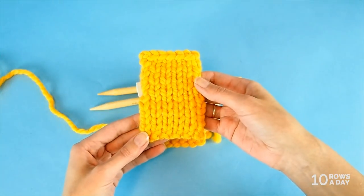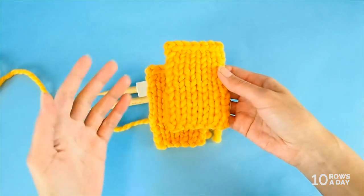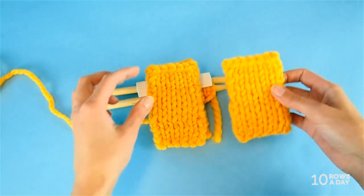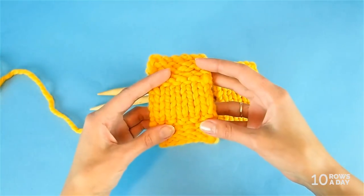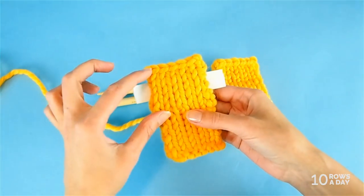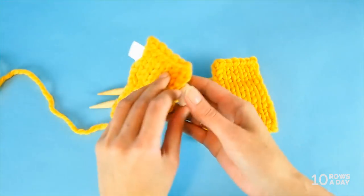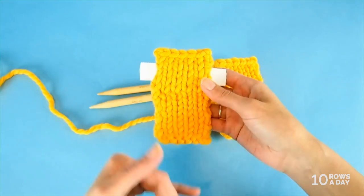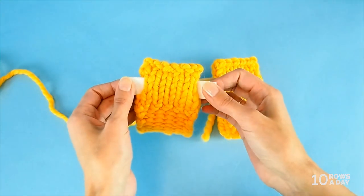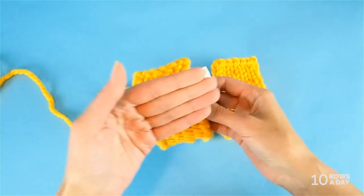Depending on the way we plan to use hollow ribbing in a project, we can make it right after we cast on stitches — for example, if we are making a cuff, as would be the case right here. Or we can insert it inside the project, for example like I did in this swatch, or we can add it right before we bind off stitches. That would be the case with skirts and toddler pants that are worked from the bottom up. And you can tell how nicely the elastic band looks when it is inserted inside the hollow rib.